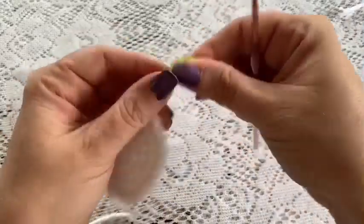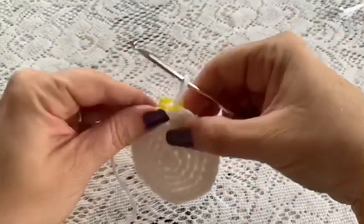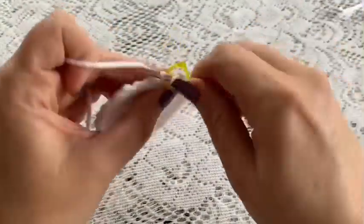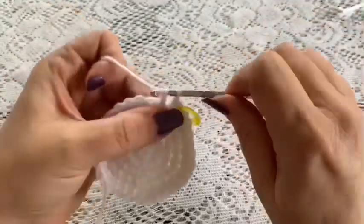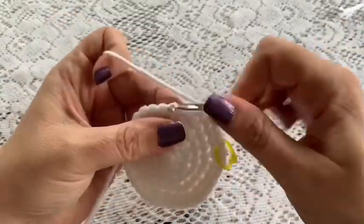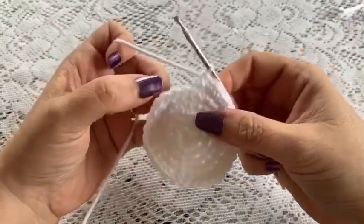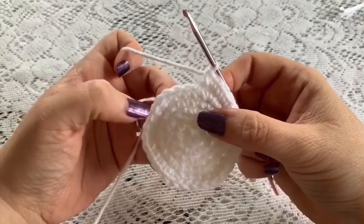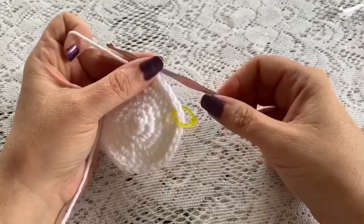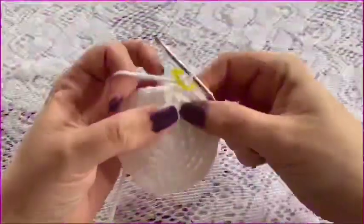Now you're ready to begin round six. Your repeating sequence for this round will be four single crochet followed by one increase. Repeat that all the way around — four single crochet, increase — all the way until you've reached the end of this round, at which point you should have a total of 36 stitches.